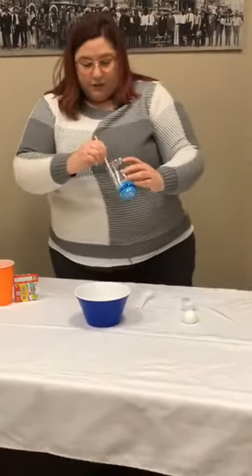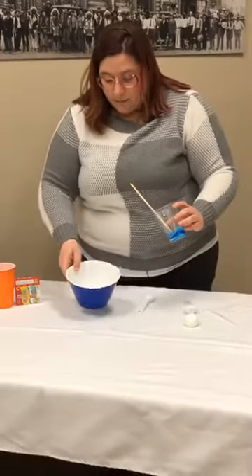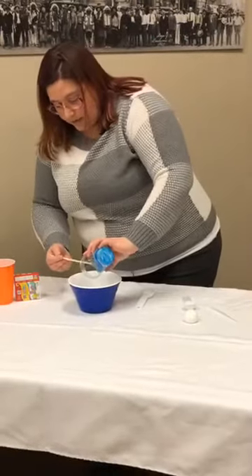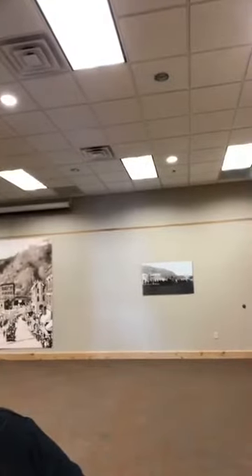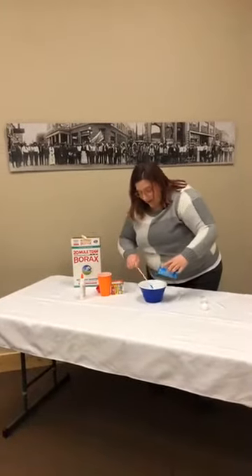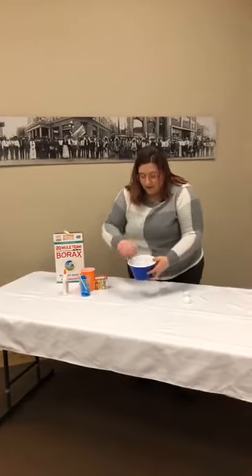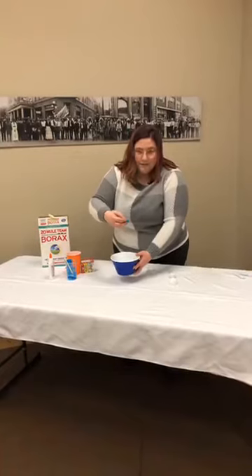Now that you have your colored glue, you're just going to dump it right into the borax solution. You're going to see pretty much immediately — I'll hold it up so you can see — that it hardens pretty much right away. I'm going to be able to pick this whole thing right up, just like that.